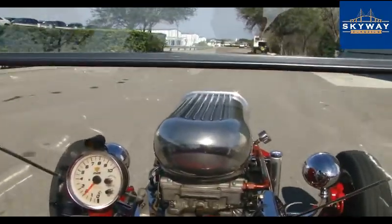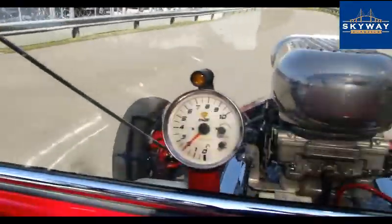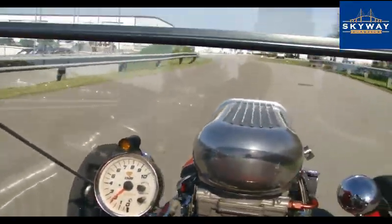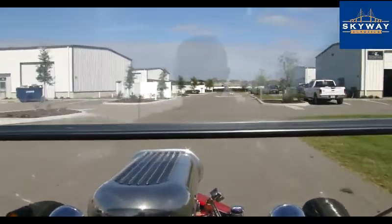All right, we're taking off in the T-Bucket. Let's go!